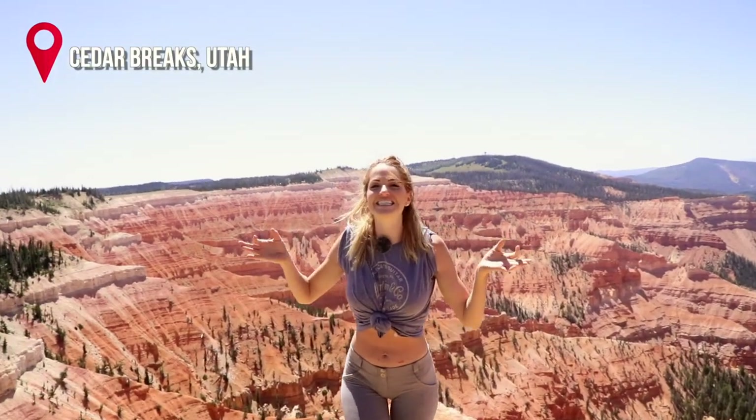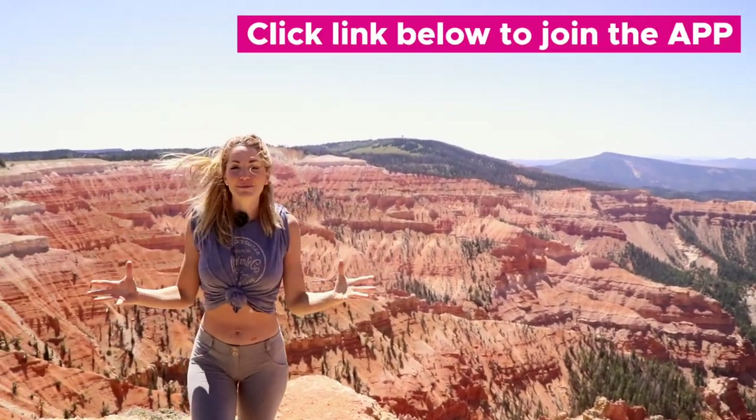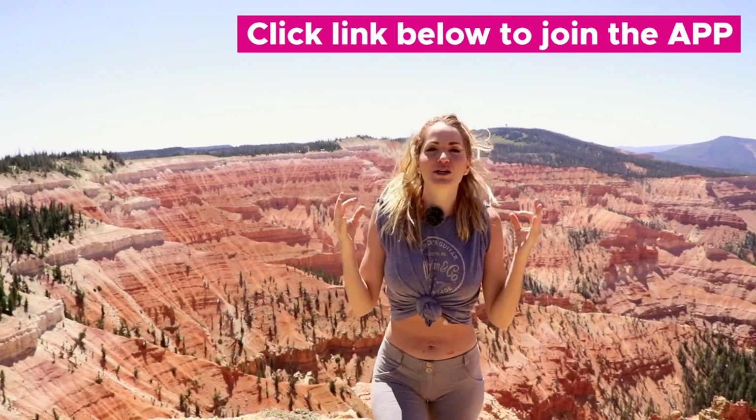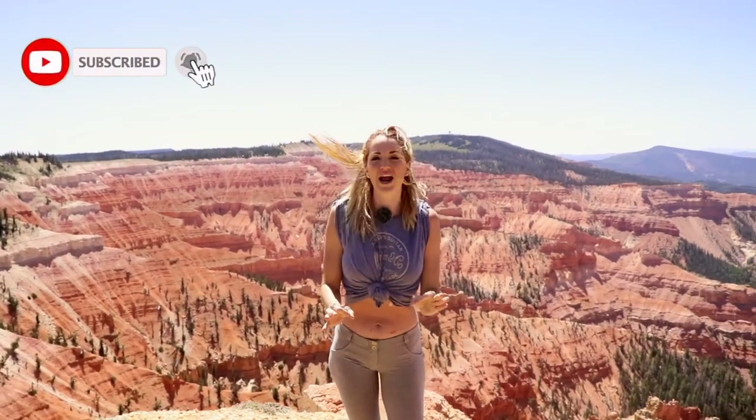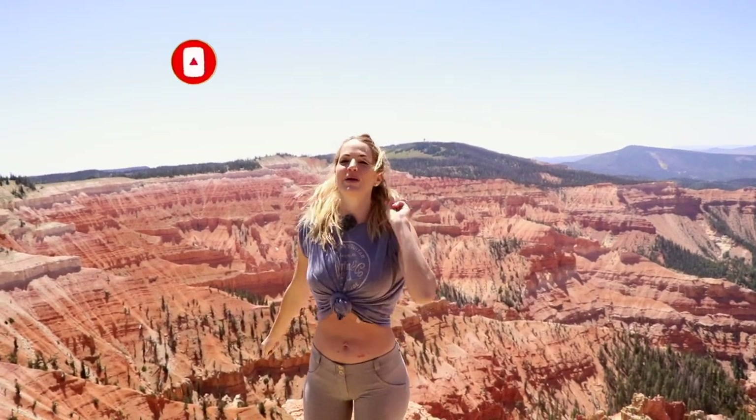What's up, babes? You got Danita with Booty Bands, and today we are in Cedar Brakes, Utah, where there is a three-mile stretch of limestone. Absolutely phenomenally gorgeous. I'm going to take you through an eight-minute core exercise. We're ready to sculpt your core with only four exercises repeated twice. You ready to do this? All right, let's begin.